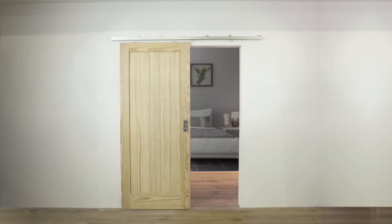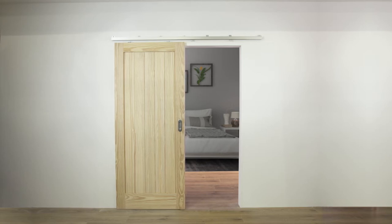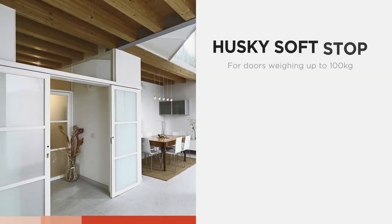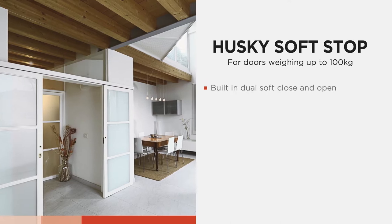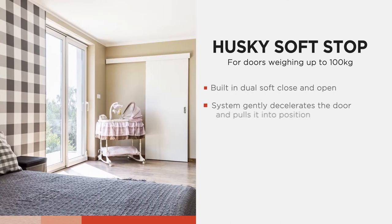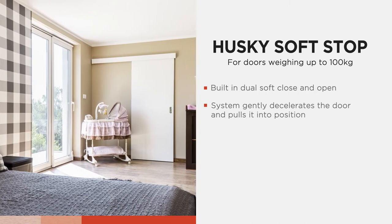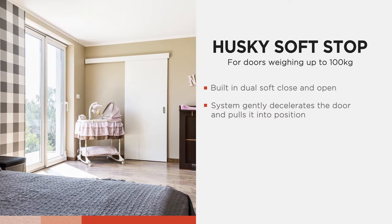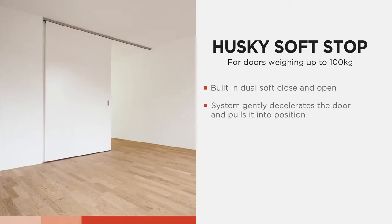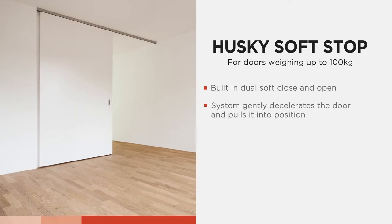Husky Softstop caters for wooden and metal sliding doors weighing up to 100 kg. This superior product comes with the added benefit of a built-in dual soft close and open mechanism which gently decelerates the door and pulls it into its final position. The result is an extremely sophisticated and quiet system which boasts anti-slamming properties and enhanced product longevity.